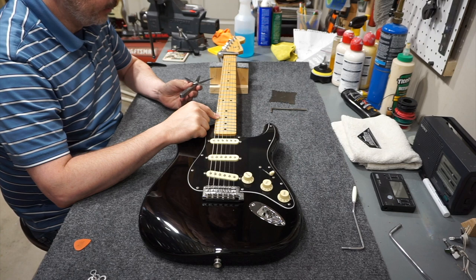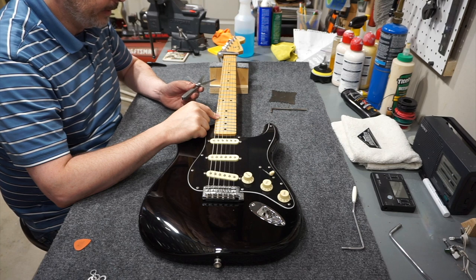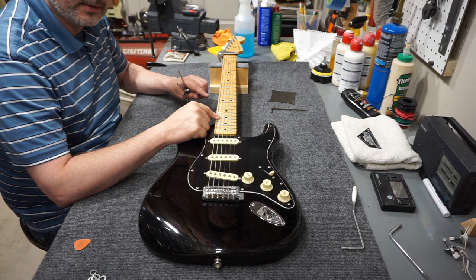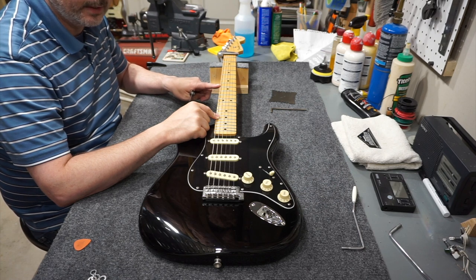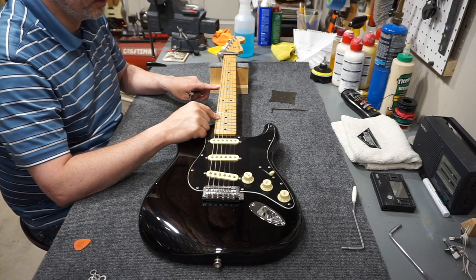First tune the guitar to pitch, set the capo on the first fret, fret the 17th fret with your right hand, and check the distance between the top of the fret and the bottom of the string at the 8th fret. I usually start around 8 or 9 thousandths and work my way up. Place the feeler gauge in that gap and feel for a slight amount of drag. You can also look for the feeler gauge to push the string up off the fret slightly — if it is, go down to the next size.